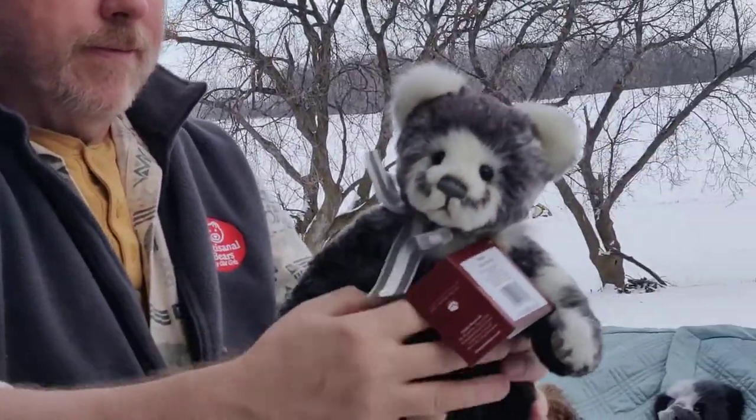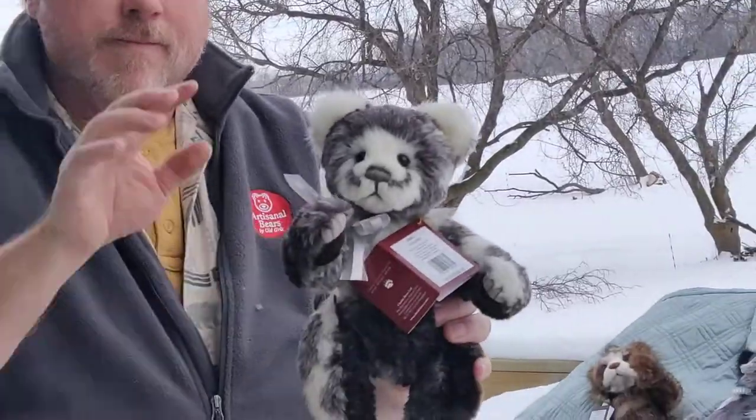Reach out if you're interested in any of these. We'll have some information below. Bye bear friends. Thank you.